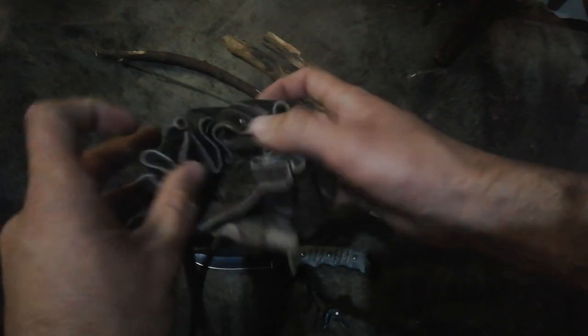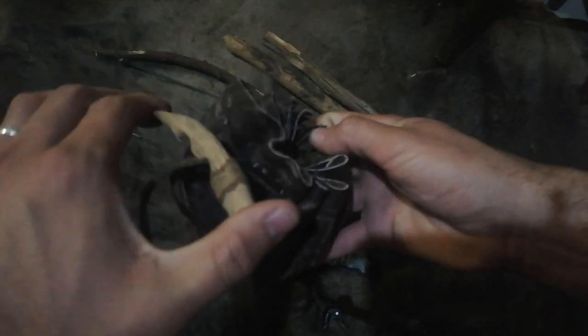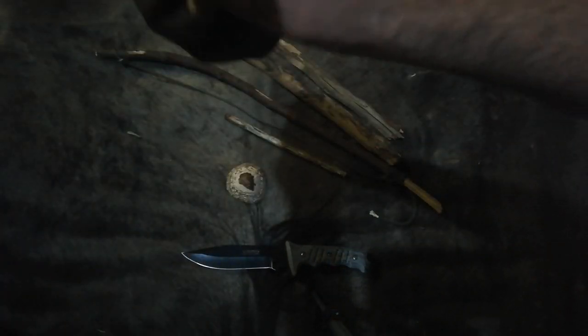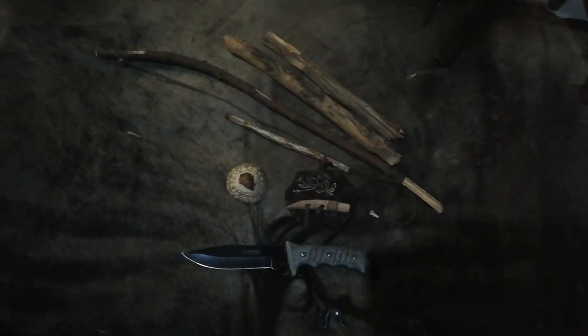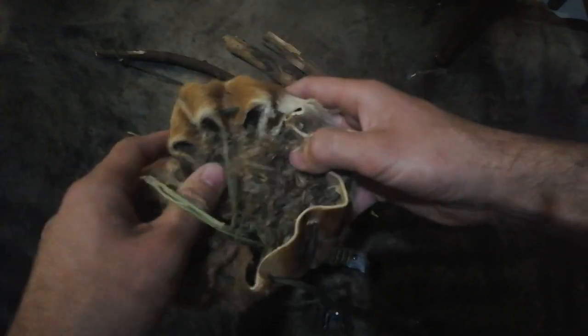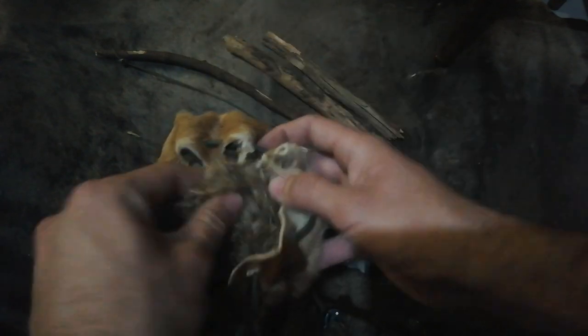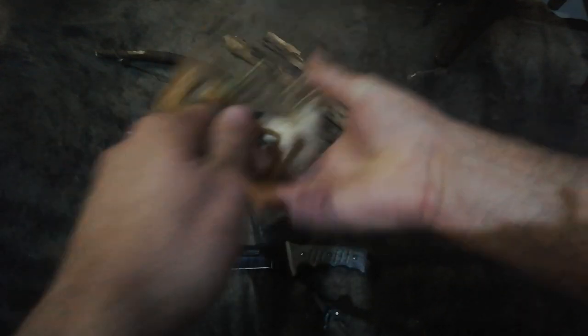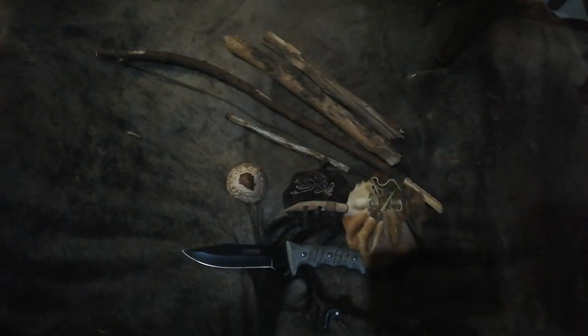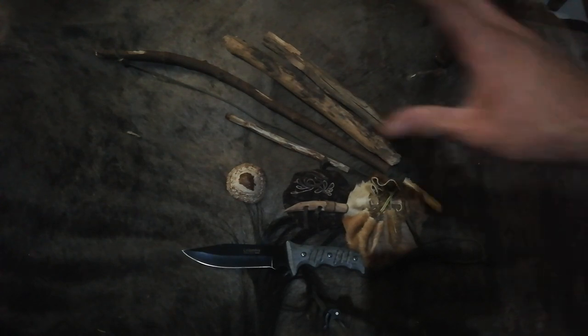Then just some pouches with some tinder. This is just a leather pouch that I made — this is from buffalo leather — with a wooden toggle, and it's got some old man's beard in it as well. Then another little pouch — this is one of my first tries, it did not come out all that well. And this is actually a piece of rug made from springbok hide, with some more tinder.